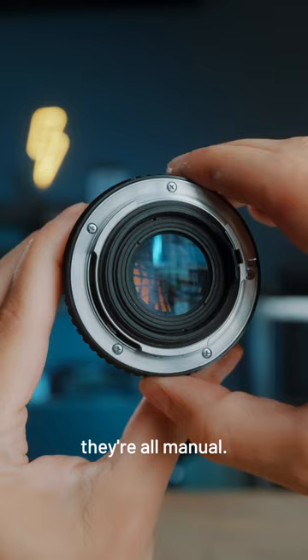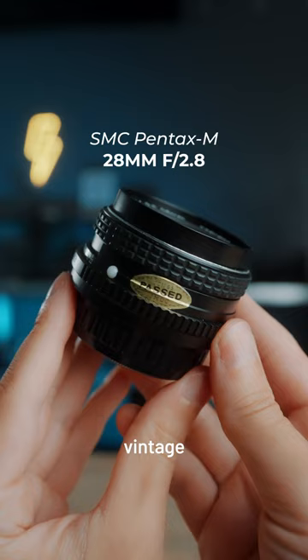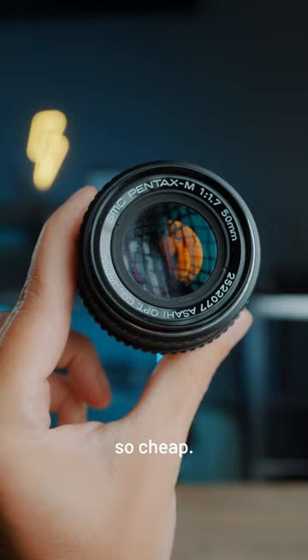Now why are these lenses so cheap? Well first of all they're all manual — manual aperture and manual focus — and they're 40 years old. These are vintage Pentax lenses, but fairly easy to find, still not rare at all, and that's what makes them so cheap.